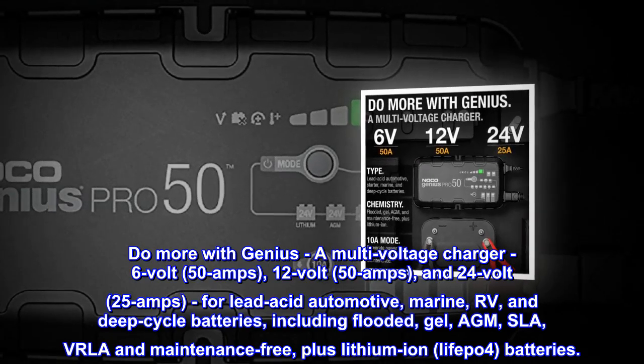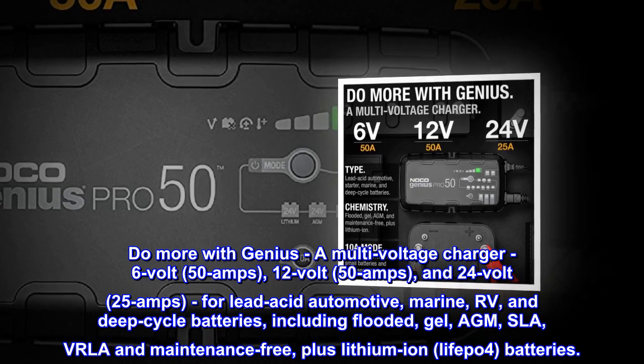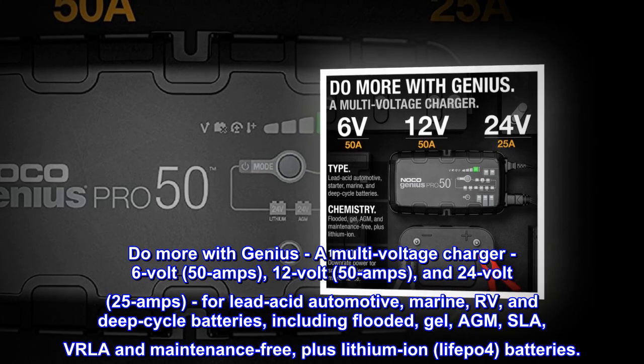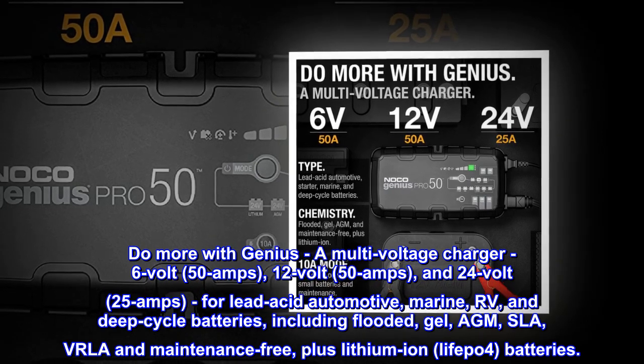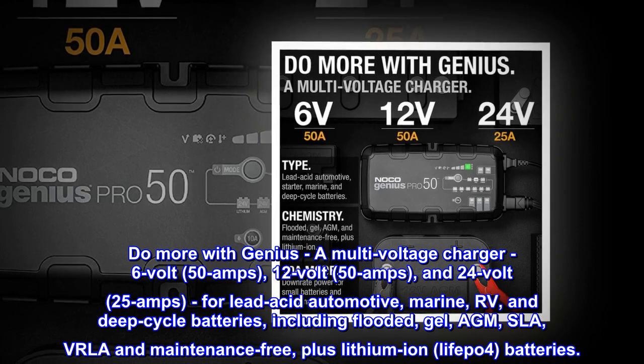Do more with Genius — a multi-voltage charger: 6V 50A, 12V 50A, and 24V 25A, for lead-acid automotive, marine, RV, and deep-cycle batteries, including flooded, gel, AGM, SLA, VRLA and maintenance-free, plus lithium-ion LiFePO4 batteries.